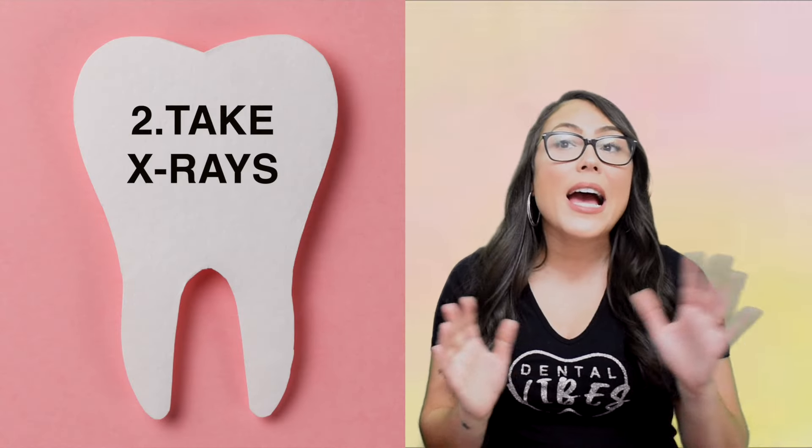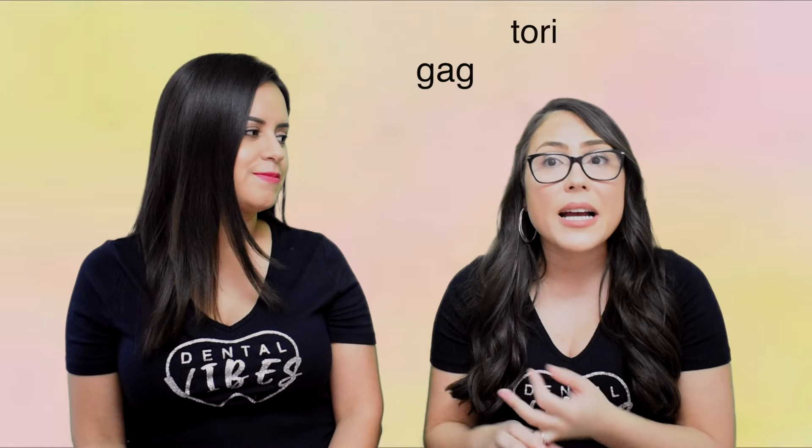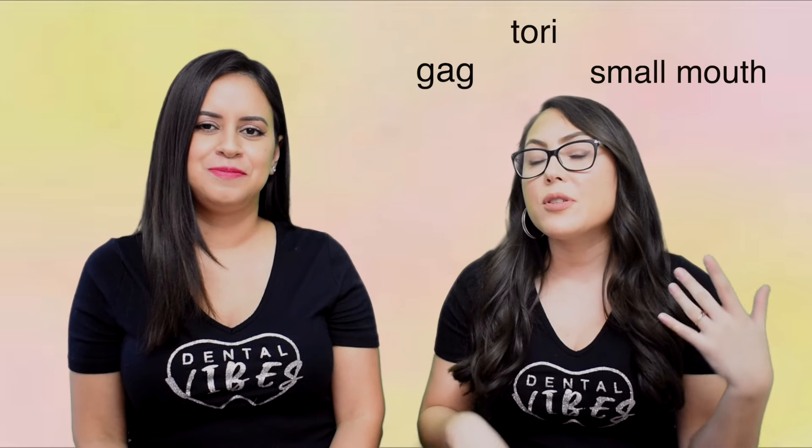The second thing you should know is how to take x-rays. We're not asking you to be perfect — there are things you'll learn as you practice. You're going to have patients who gag, patients with a small mouth, you name it. But as far as basic x-rays, you should know that. I'm sure you practiced in your program how to take PAs, FMX, and bitewings. If I ask you to take a PA of tooth number two, you should know exactly what to do.